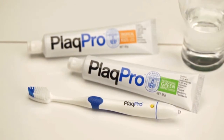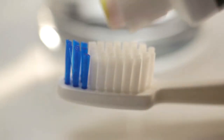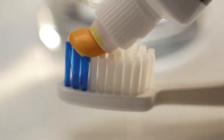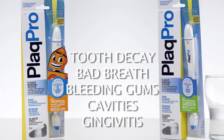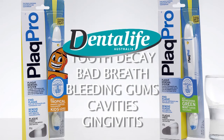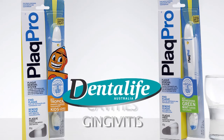Use Plaque Pro toothpaste every day to clean your teeth. The Plaque Pro blue light will direct your brushing. Plaque Pro is a medium-abrasive fluoride toothpaste which also cleans and strengthens tooth enamel. Plaque is a major cause of tooth decay, bad breath, bleeding gums, cavities, and gingivitis.